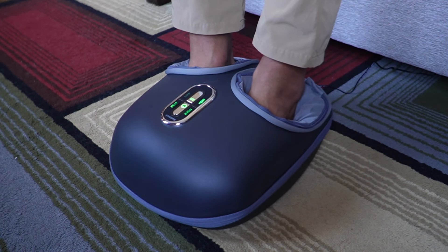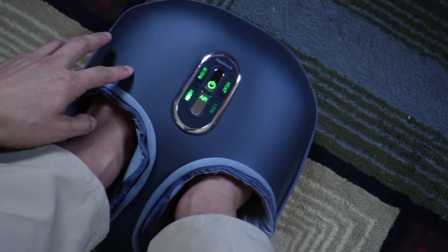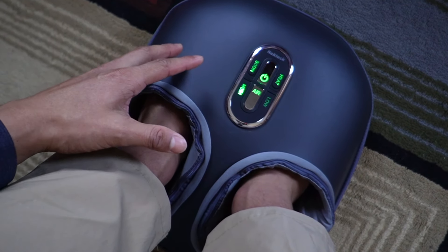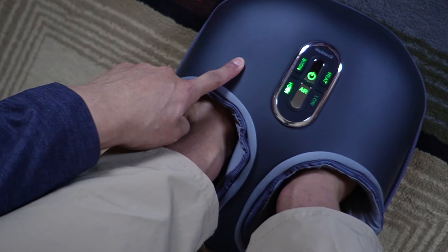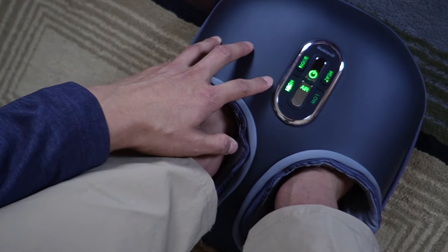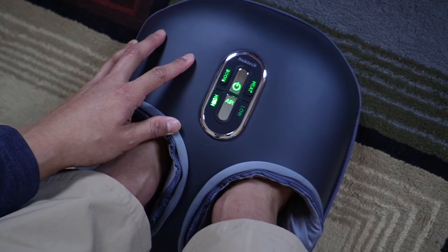You can leave your socks on, but I prefer them off because with socks on in my other machine it just burns. Overall with this one it feels really good — this is actually going to be my favorite foot massager right now. I've tried four different ones: one that's the same style as this, a rolling one, and a calf compression one, and so far this definitely hits it out of the ballpark.